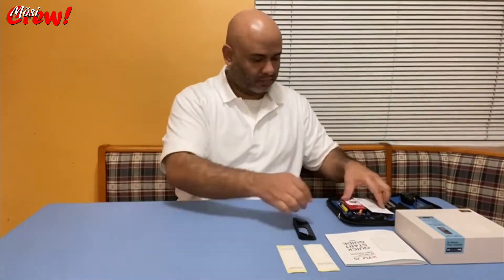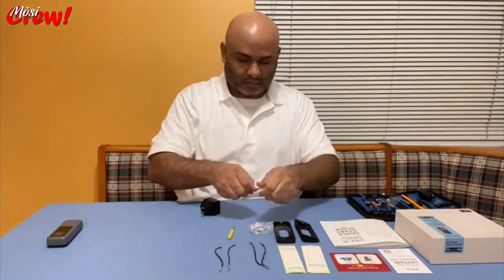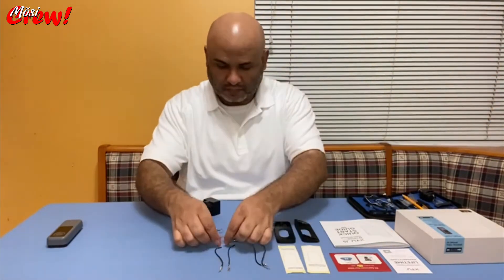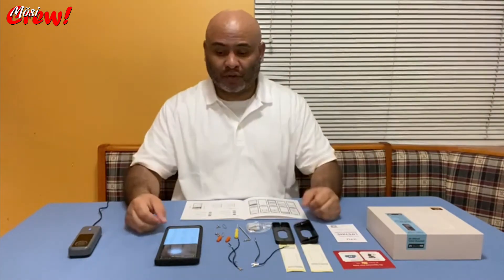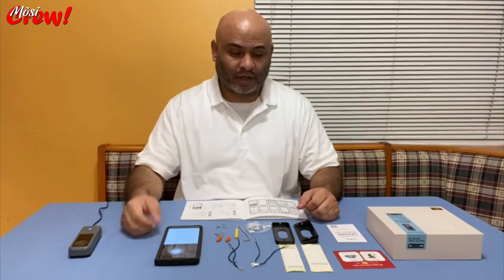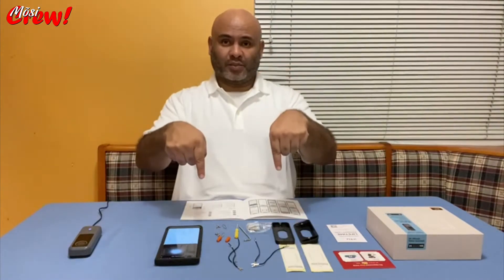Let's see what it has inside. But before we do anything else, don't forget to like, subscribe, and comment on the video. You can also share it with friends or anybody who might want to shop for this camera, or who already has it and might find it beneficial for the installation.